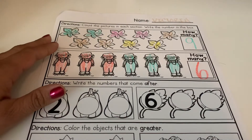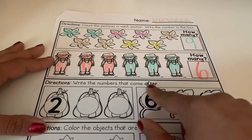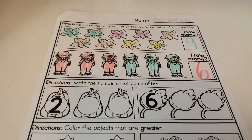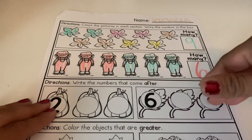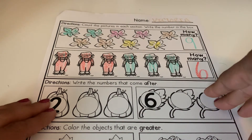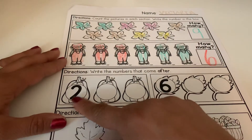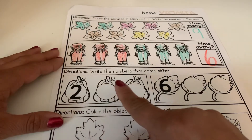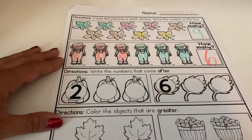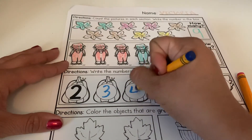We're going to see what our direction is telling us. It wants us to write the numbers that come after. I will help you guys with this one here and then we're going to see if you guys can do this one by yourself. When we're counting we go one, two, and then we see what numbers come next — one, two, three, four. So we're going to write the number three and then number four.